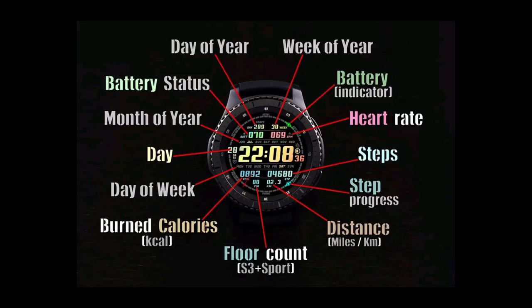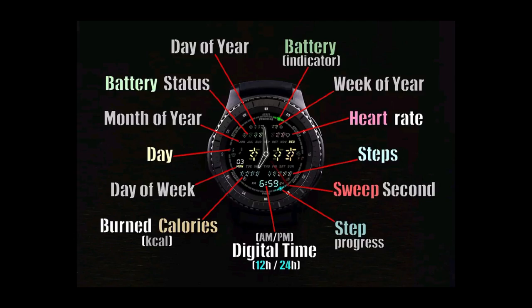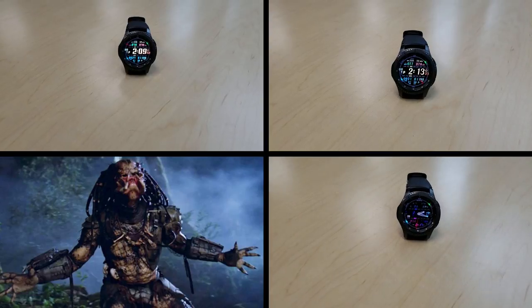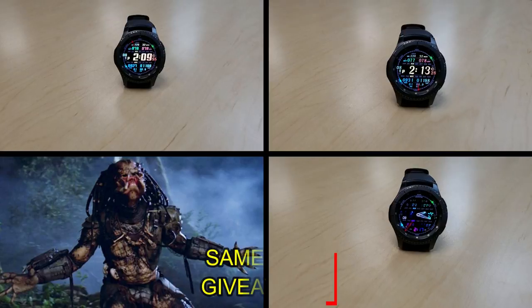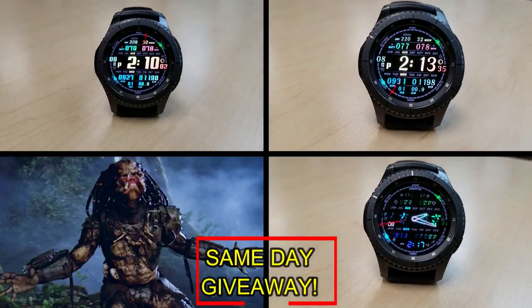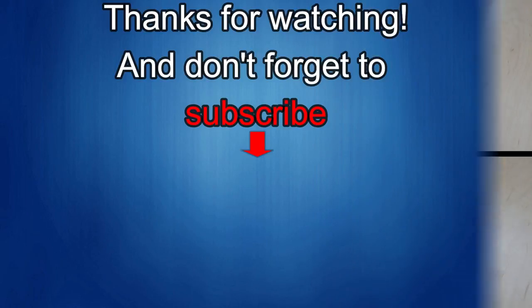If you want more information on the watch faces reviewed today, simply do a search in the Galaxy App Store under the name of these faces — full details are also included in the video description. I'm also giving away a free coupon code for one of these. To enter, just like this video and leave a comment. At the end of the day, I'll randomly pick one winner from those who have commented and leave a reply under their comment with exactly how they can get the code. Good luck to everyone, and get commenting!